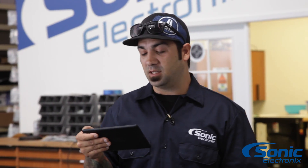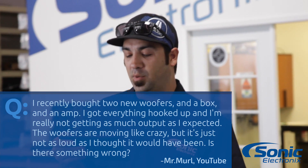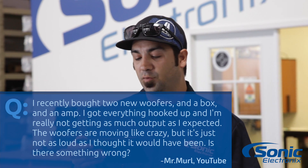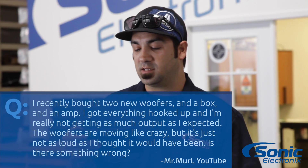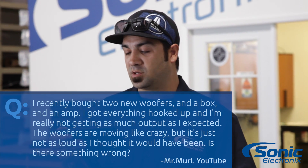Basically his question is: I recently bought two new woofers in a box and an amp. I got everything hooked up and I'm really not getting as much output as I expected. The woofers are moving like crazy, but it's just not as loud as I thought it would have been. Is there something wrong?